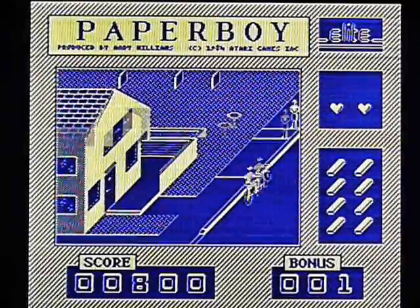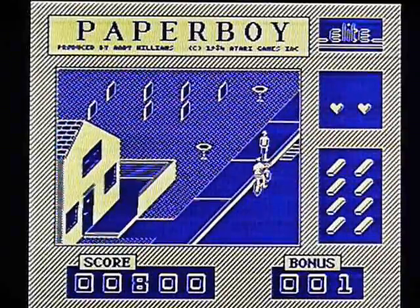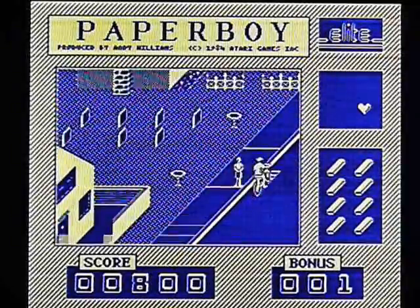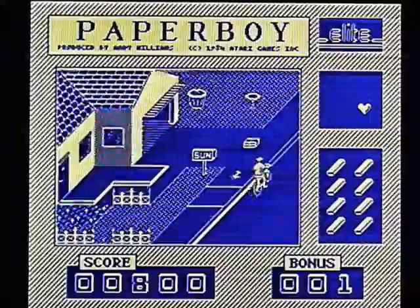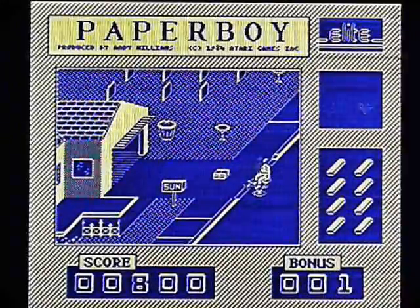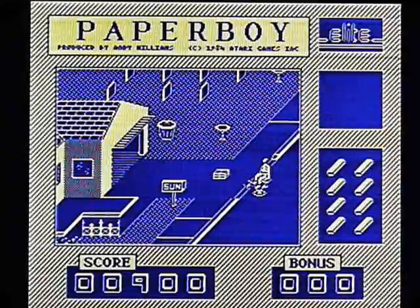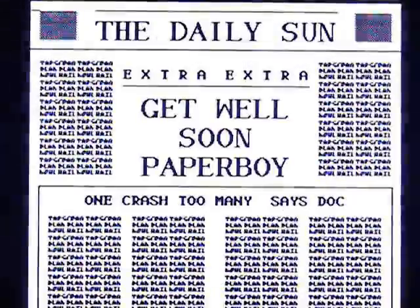They should be ashamed. They really should. I know the Beeb and the Electron — the Electron is underpowered, no doubt about it. But the Beeb is not. And the Beeb was exactly the same as this, which just says they've been lazy. Shockingly.